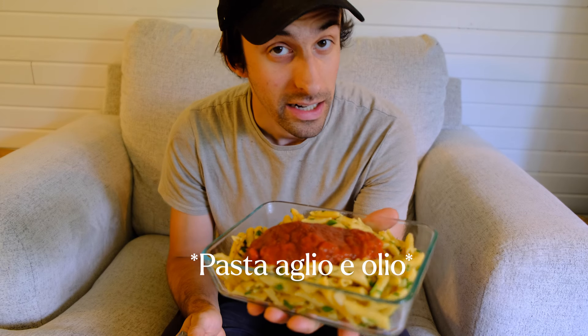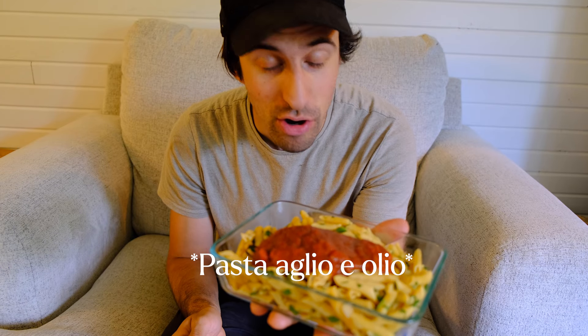Before we move on to the next thing we're gonna have some lunch. I have pasta aglio e olio — no clue how to say it or spell it — but it's like parsley and garlic and olive oil. It looks a lot better than it tastes. I made it with chickpea pasta last night and yeah, like four out of ten at best. We don't want to waste it though, so I'm gonna have this and then we're gonna move on to every dad's favorite weekend activity: mowing the lawn.